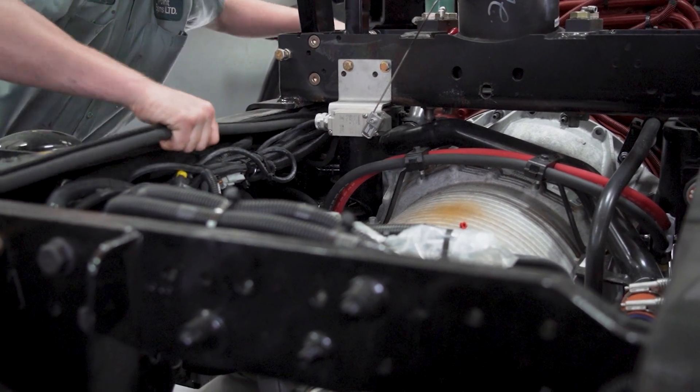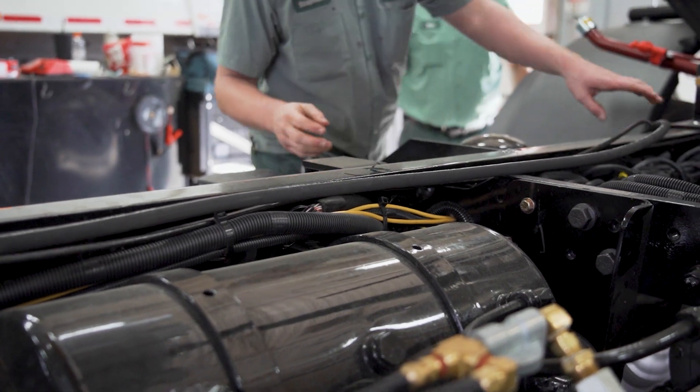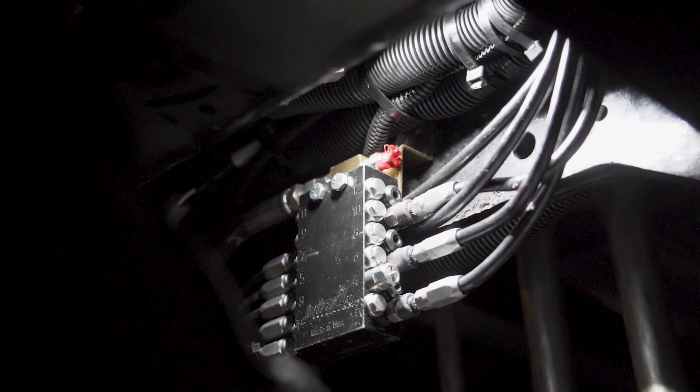The main lines are run from the front where the grease system starts, back to the rear where the body pivots on the frame. At that point, a block is installed to enable grease to flow to the chassis parts as well.